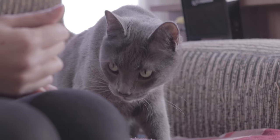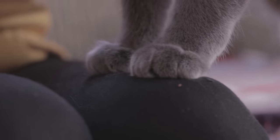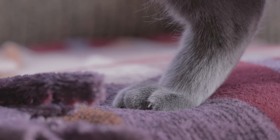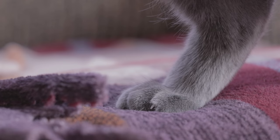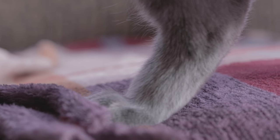We finish by pointing out that surgically removing the entire nail, known as declawing or an onycectomy, is a cruel and unnecessary practice which is banned in some countries. In addition to causing pain and anxiety in the cat, declawing prevents them from carrying out normal marking behaviour, which is fundamental for their wellbeing.